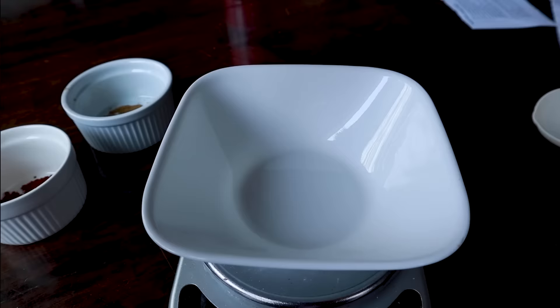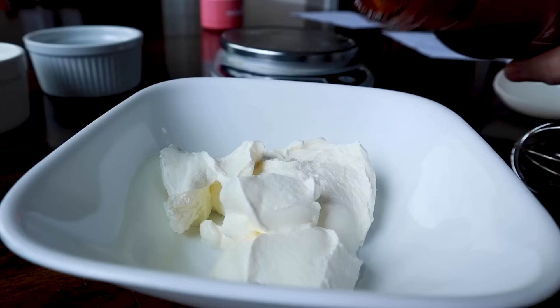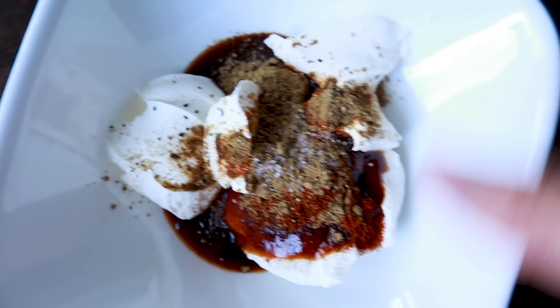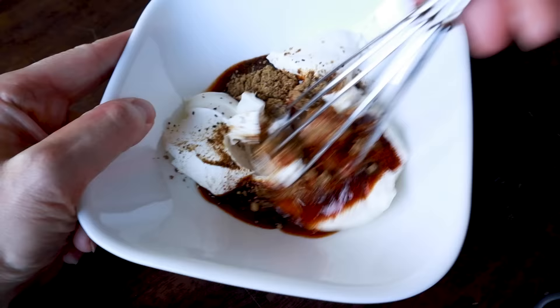While that cooks, let's make a yummy dipping sauce. You need about two-thirds cup of sour cream — about 130 grams — and then two tablespoons of your favorite barbecue sauce. Add a half teaspoon of chili powder, another half teaspoon of cumin, and a little splash of salt and pepper. Stir it all up to make an amazing sauce for these burritos.